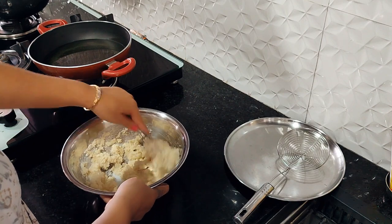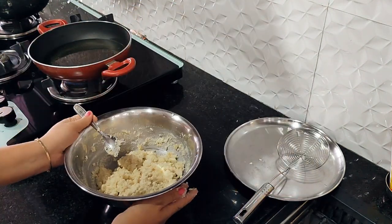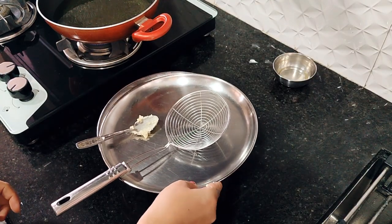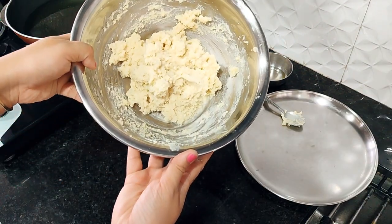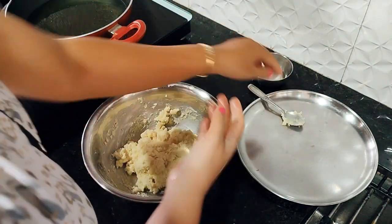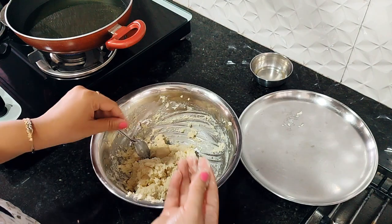Use milk according to your requirements — add it gradually and don't add extra if it's not needed. I used 3 to 4 cups of milk. Mix it all together until the dough is ready. If you want to grease your hands with a little oil to shape the balls, make sure you always use refined oil.